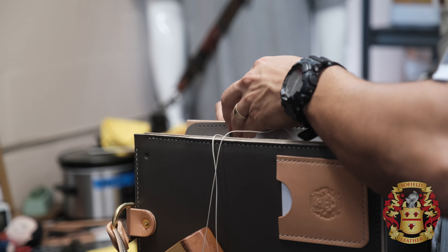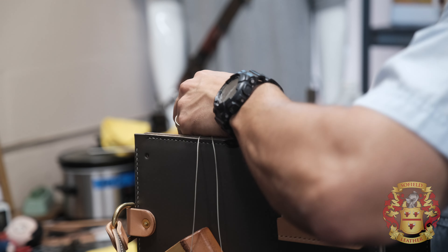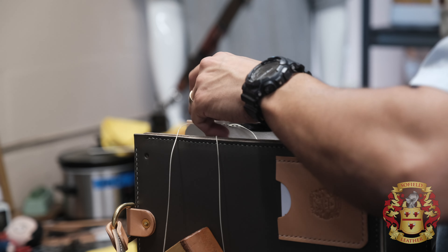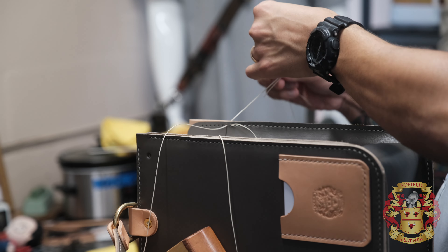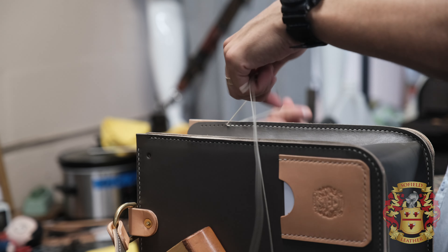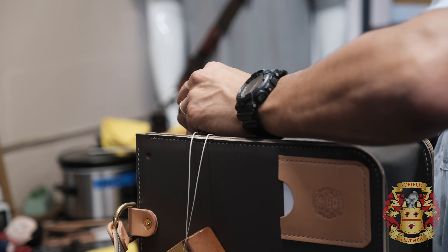I know a lot of guys are going to say you should machine stitch that. I made a video on why I like to hand stitch my bags. Primarily, I like it and I know the machine's not going to leave a mark — the machine will leave a mark. And my hands are slippery because my fan's off.